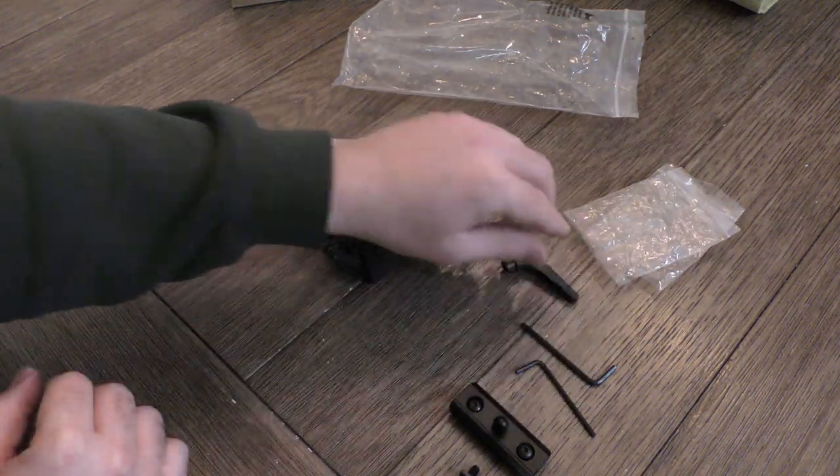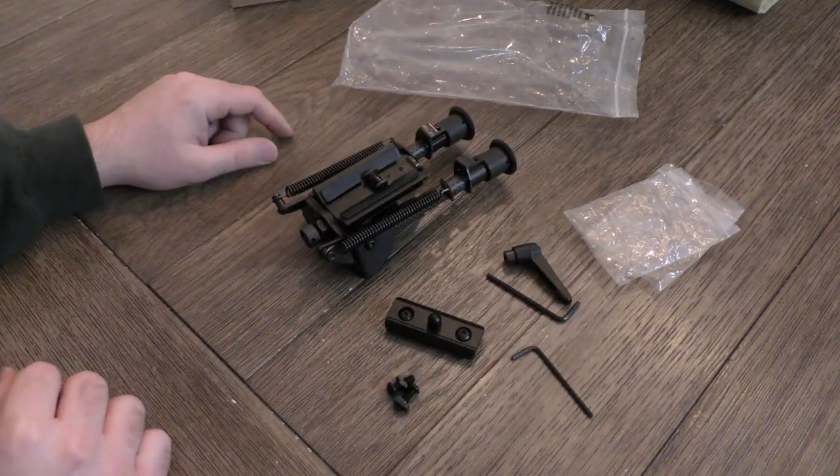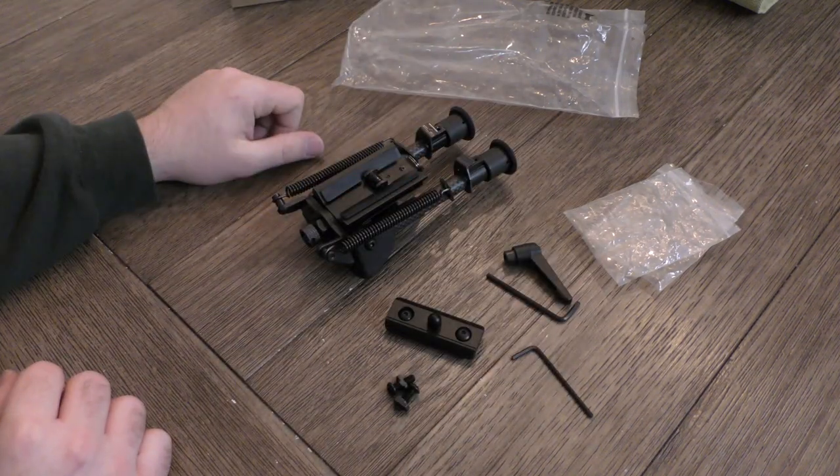That's everything you get in the box: your lever lock, the bipod itself, your M-lock adapter, some extra screws, and two Allen keys to make it all go together. Let's get moving.